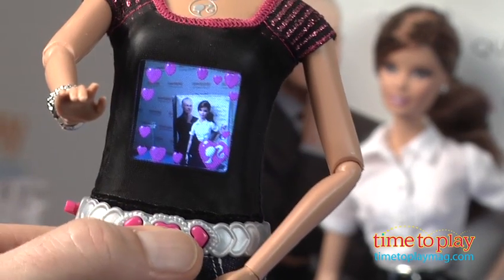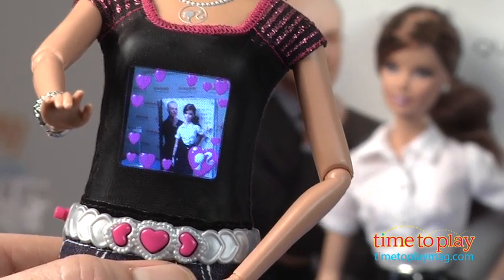To take a shot, line up your image in the screen, push Barbie's belt buckle and you've got the shot.